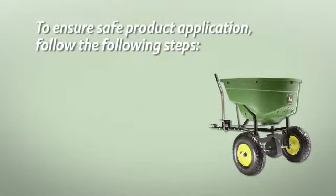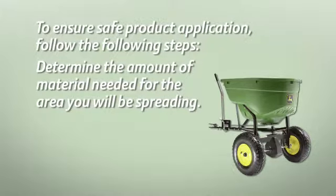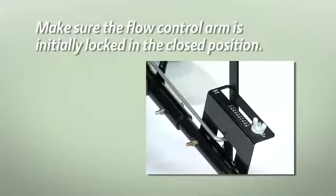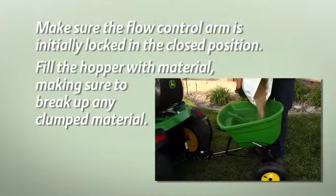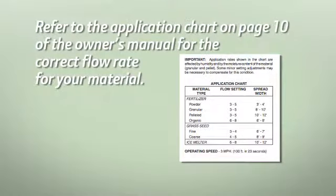To ensure safe product application, follow these steps. Determine the amount of material needed for the area that you will be spreading. Make sure the flow control arm is initially locked in the closed position. Fill the hopper with material, making sure to break up any clumps. Refer to the application chart on page 10 of the operator's manual for the correct flow rate for your material.